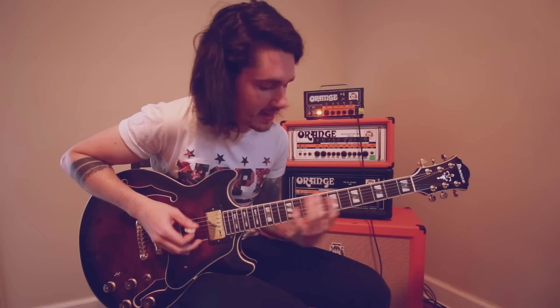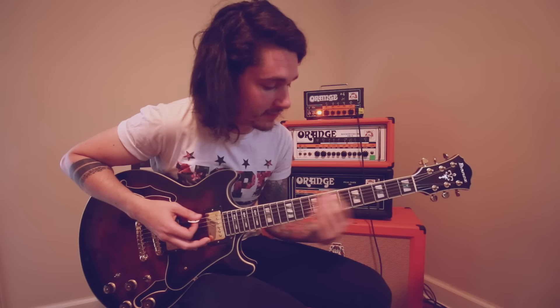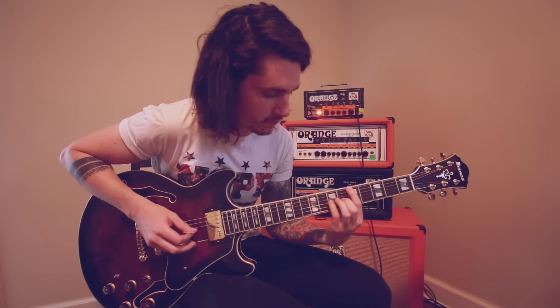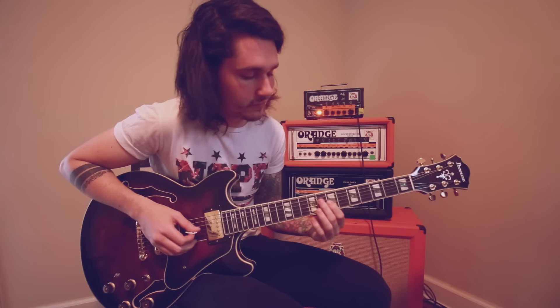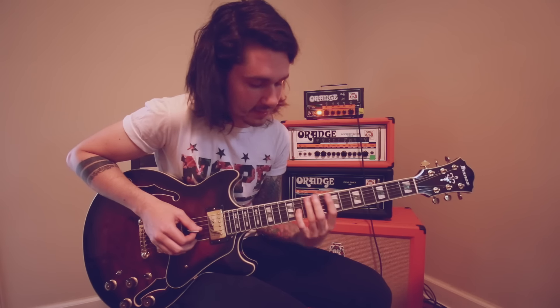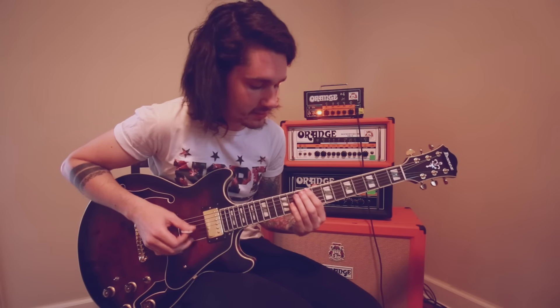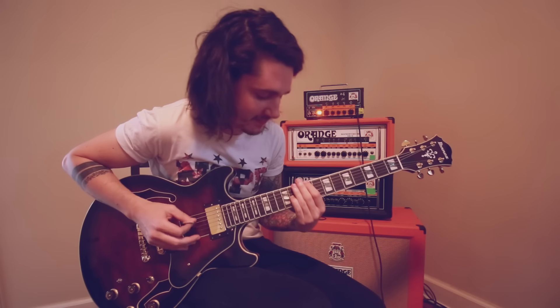Then go down from 11 to 9, move your root note down to 5, and this one goes from 6 to 7. So once again: root note on 7, it goes from 11 to 9; root note on 5, it'll go from 7 to 6.